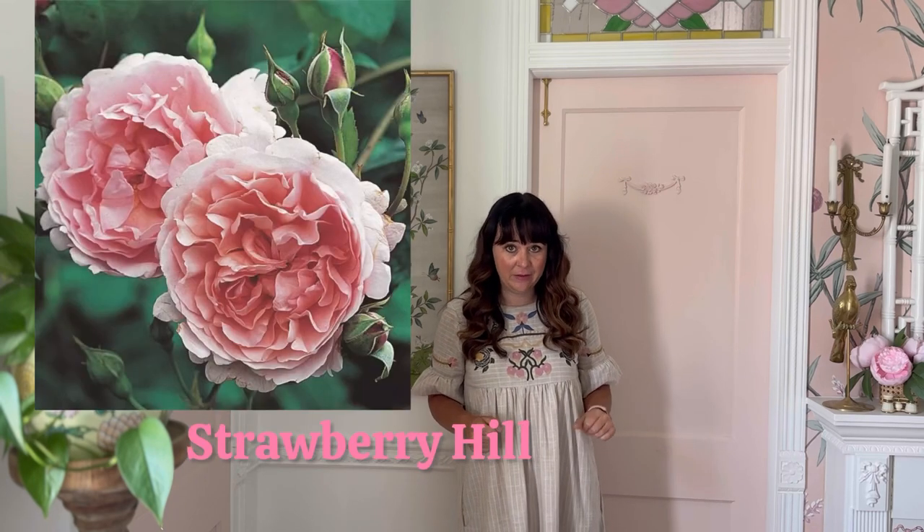Hello. I am obsessed with roses — I'm obsessed. I keep planting them in my garden. This year I bought a bunch of David Austin roses, which is an obsession all on its own, and I bought some Strawberry Hill variety.